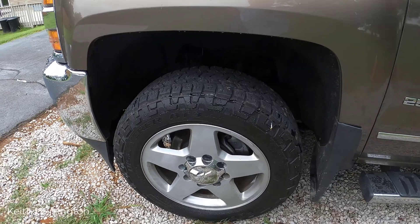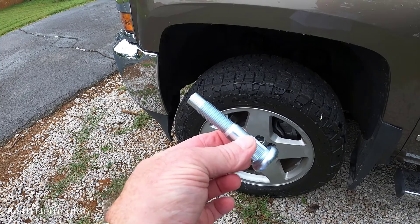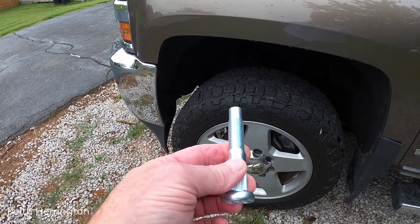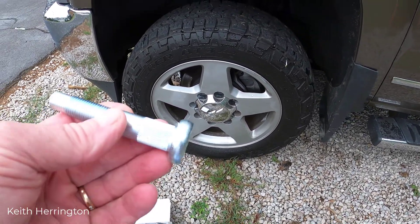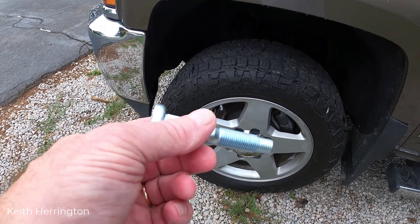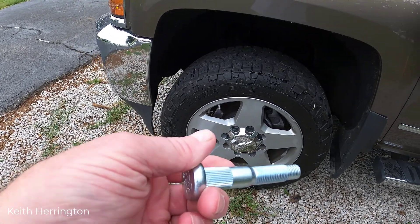I've got new lug nuts. The dealership paid for the lug nuts I put on, but they would not take care of the damaged studs. So I need to have new studs put in, which means pulling this wheel off, removing the rotor, and hammering out the studs.